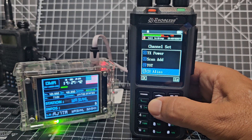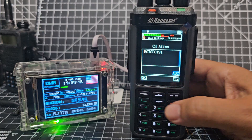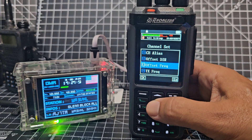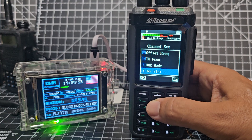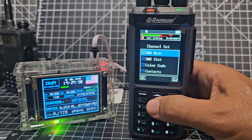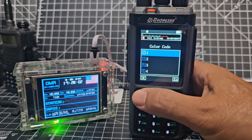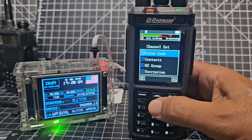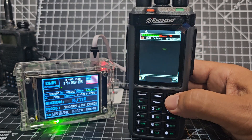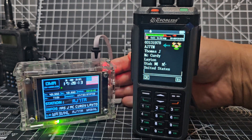TX power, scan, channel alias — that's my channel name. Offset for repeaters, DMR mode. We've got dual slot off, slot 2, color code 1, receive group list 1 — and that's it really. There is actually a band scope built into this device and you can program all the buttons to do stuff.